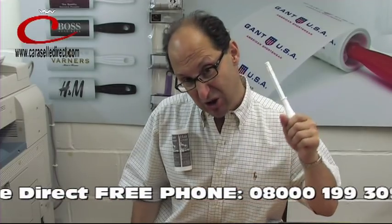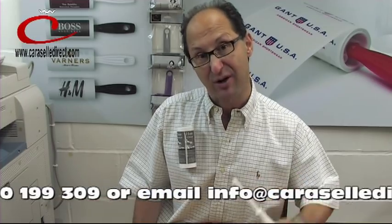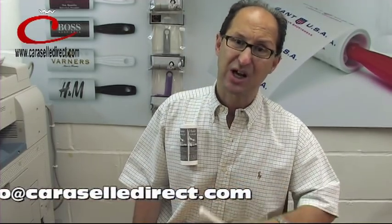The way to determine a good lint roller is if it stays on you like this, time and time again, even after use, even having been used four or five times. Ours does. That's why you like them. I just wanted to show you that.